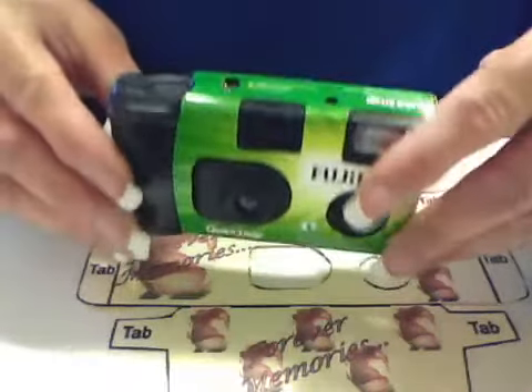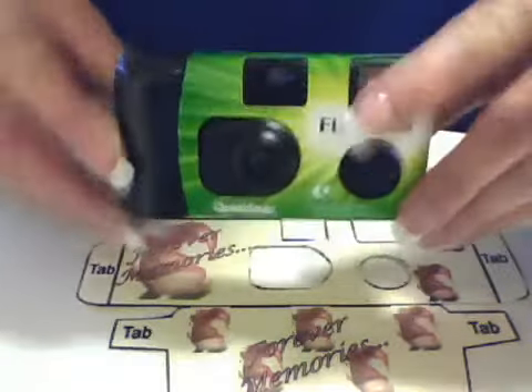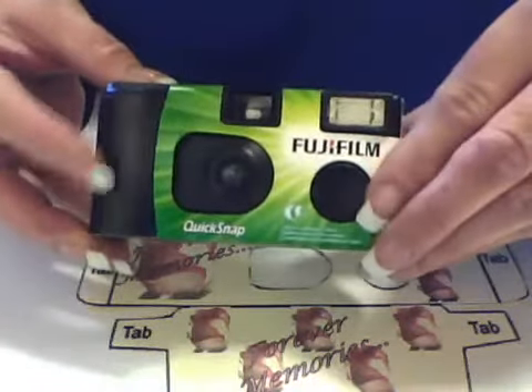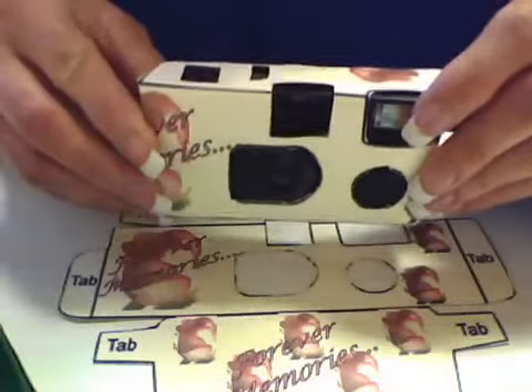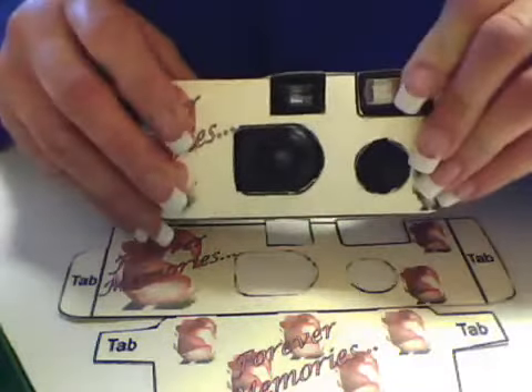Most places it's six dollars and up for one disposable camera. What we're going to show you is how you can take a Fujifilm QuickSnap, just a regular disposable camera that runs about three forty-nine to three seventy-nine if you buy them in a two-pack, and turn it into a wedding camera — spending half the amount of money.